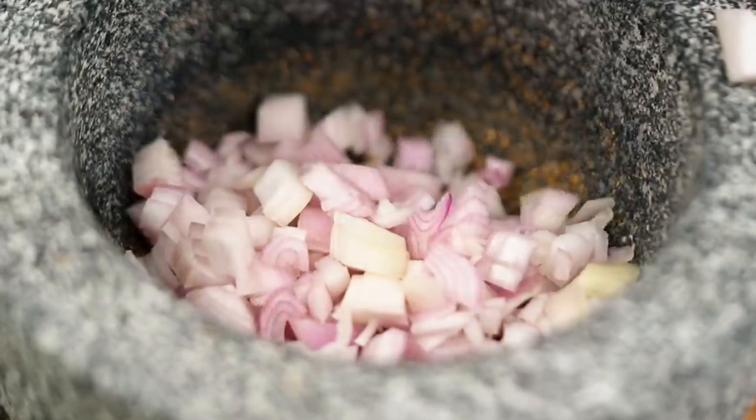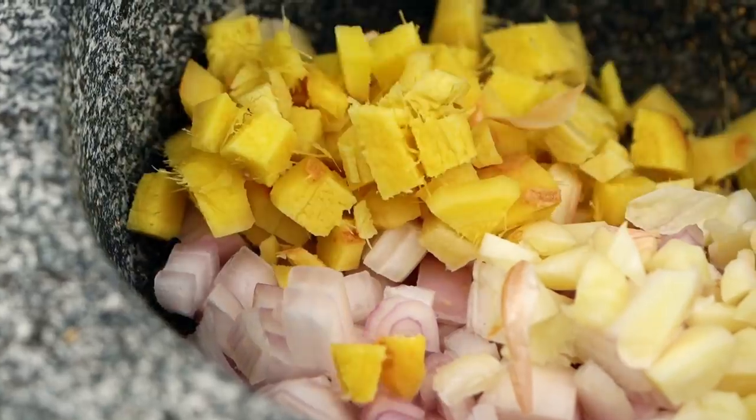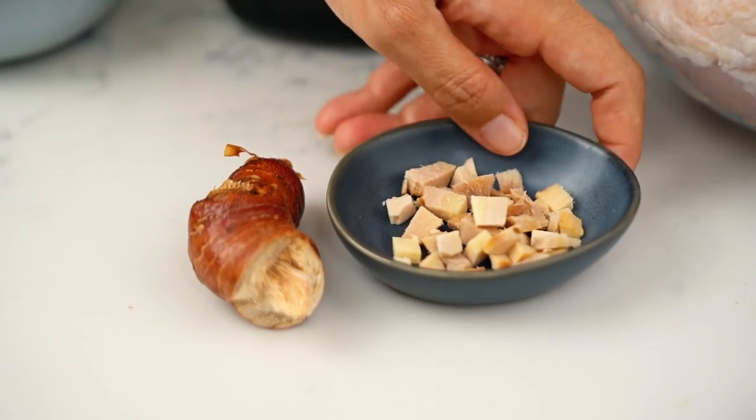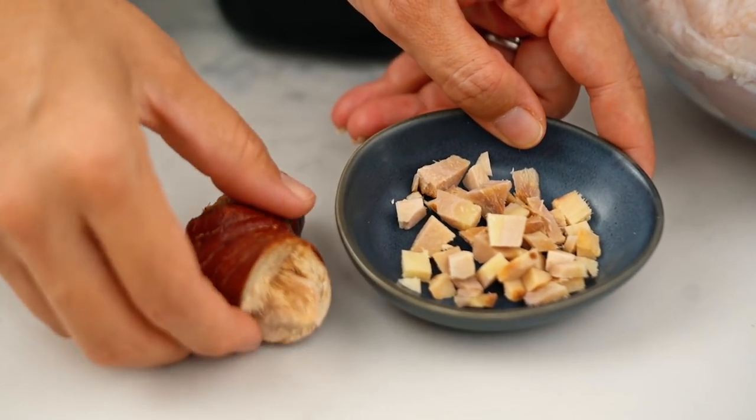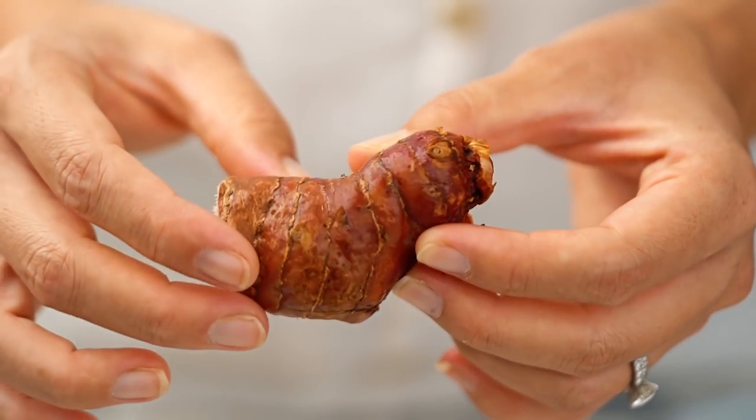Now onto the rest of the spice paste. I want to start with some shallots — these are the red Asian shallots; you could also use French échalots if they're easier to find — and some garlic, some ginger, and now some galangal. That's this guy here, peeled and roughly chopped.